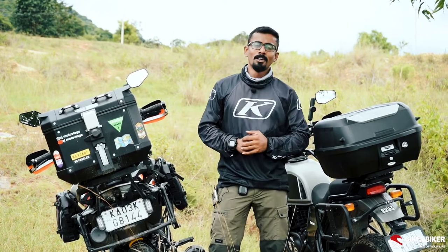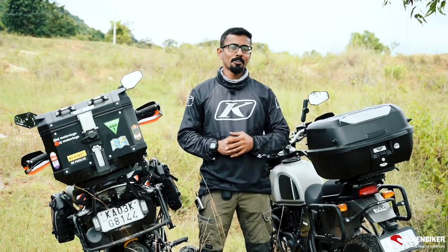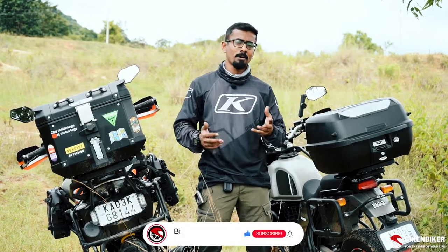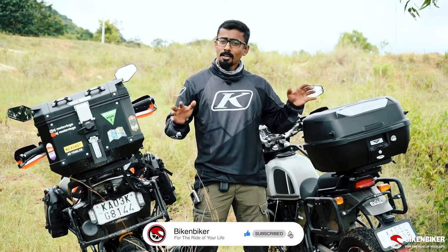Hey everyone, welcome back to another video. If you look back a couple of videos, we spoke about the luggage options you can have on your bike — hard luggage, soft luggage, soft panniers, tank bags, utility bags, crash bar bags, so on and so forth. This video, we're going to be focusing only on top boxes.